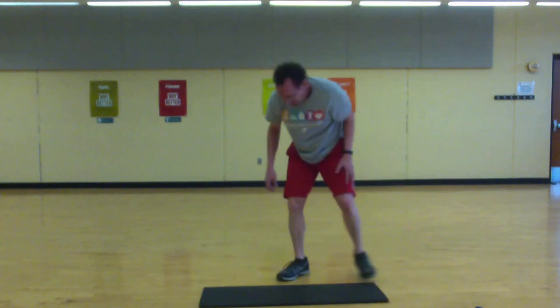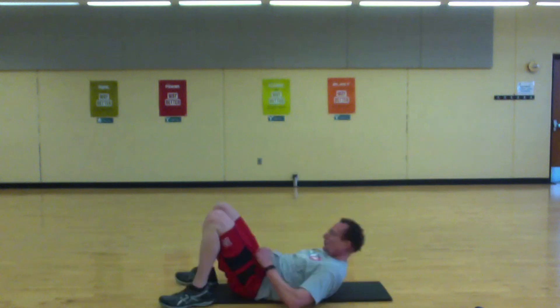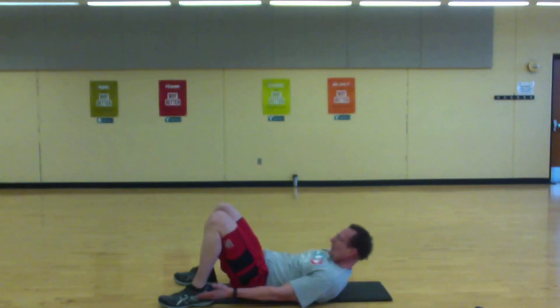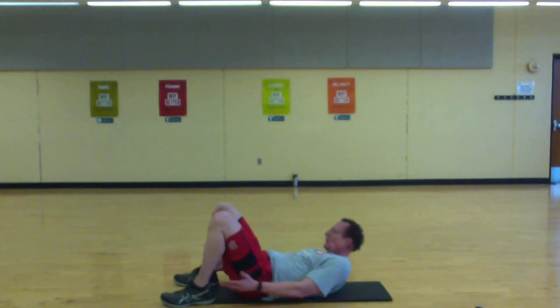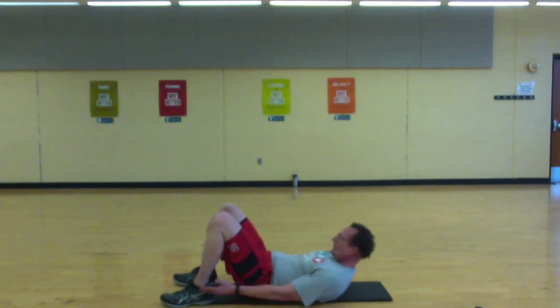Okay, heel touchers. We're going to be on our back — shoulder blades off the floor, reach towards those heels. Let's go. Strong reach — doesn't have to be a fast movement. Keep that core tight, lower back on the floor.